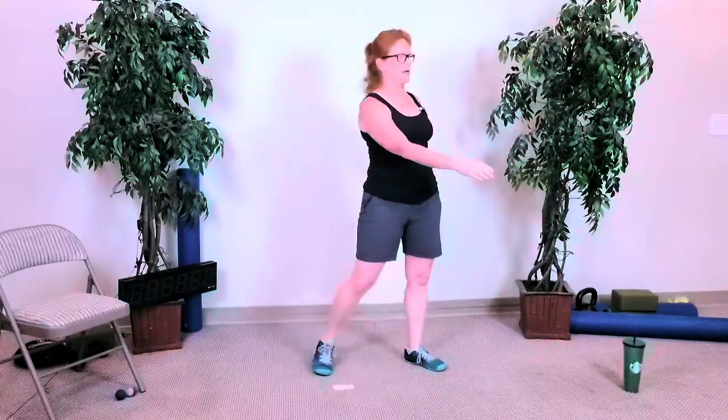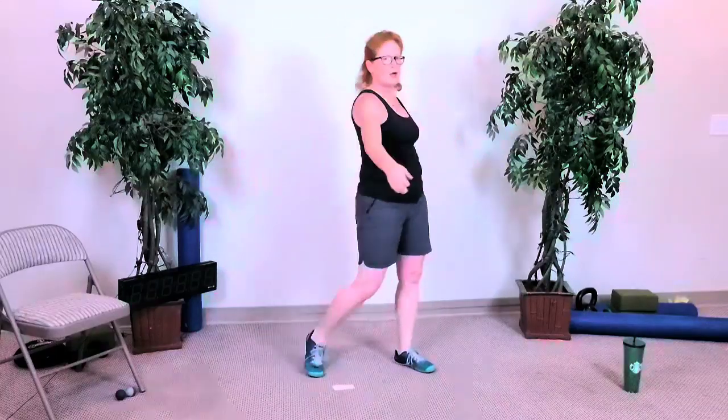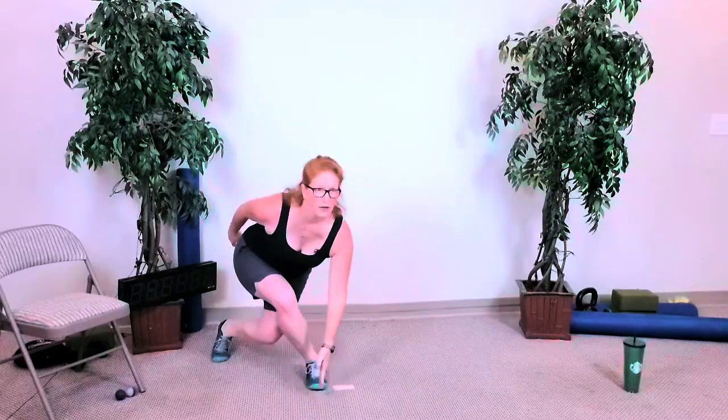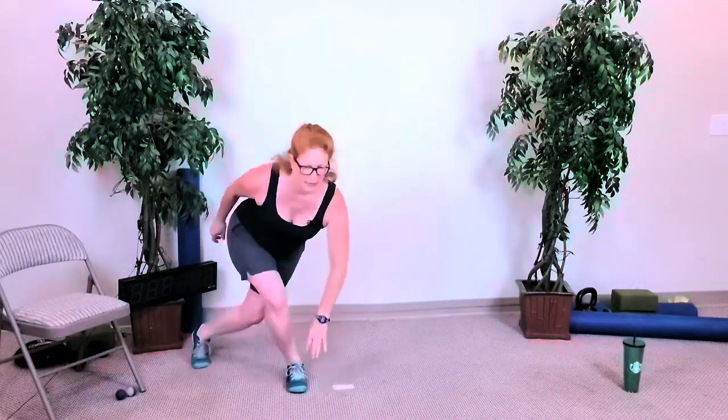Rotate, rotate. Heels to hamstrings. Alright, you've got about five seconds, then we're going to do curtsy squats alternating. Let's go in three, two, and go — curtsy squat down and up, down and up. If you want the weight in your hand, good. If you want to feel like you're getting lower, touch the ground all the way with the palm of your hand. We're at 15 seconds.